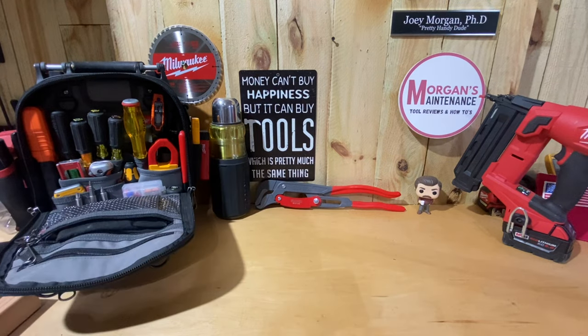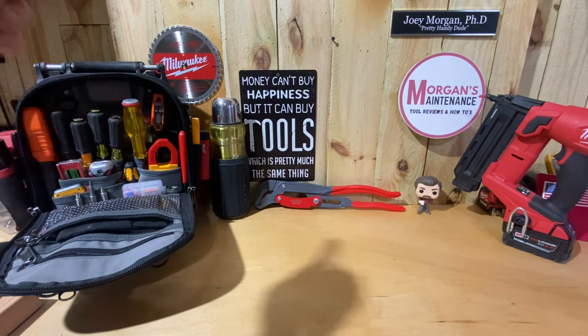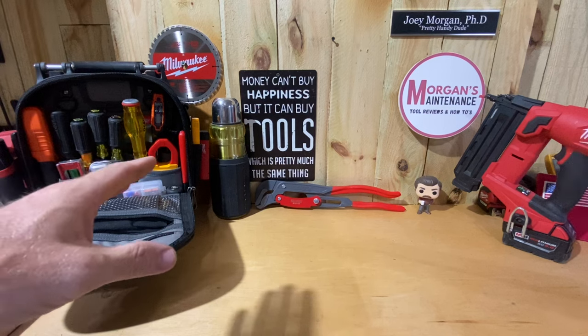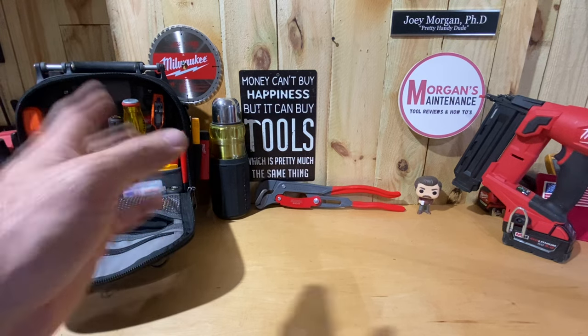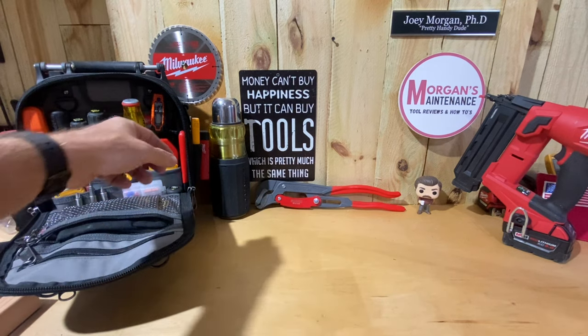Hey guys, Morgan's Maintenance. Today's tool review is going to be another Knipex product. I've been big into Knipex over the last couple of years. This one in particular I bought in May of 2021 — I was able to look that up on my Amazon order. I wanted to share it with you this weekend because it's on sale right now at a pretty good price, so maybe it's something you might be interested in getting.